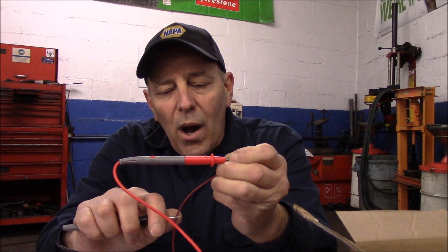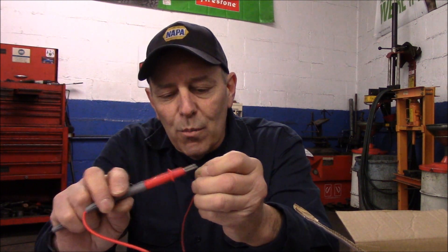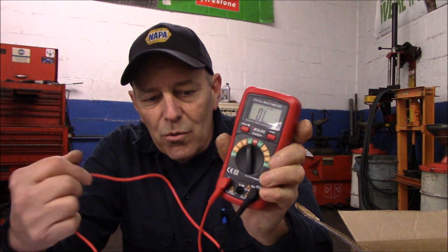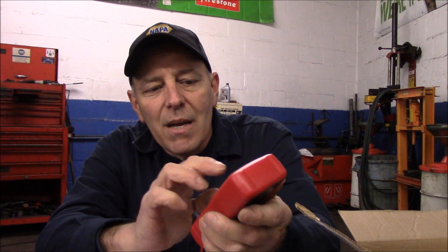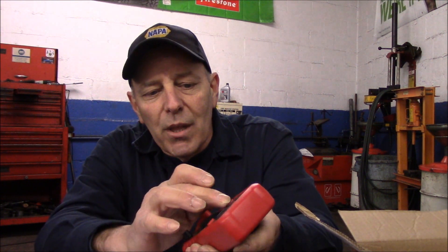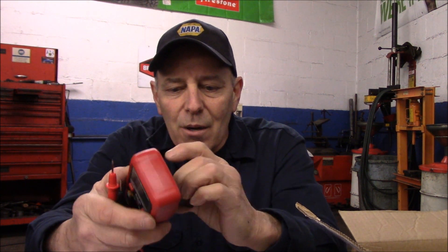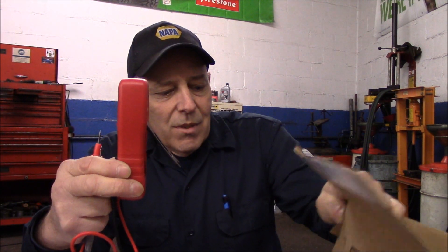If you touch it to the wire and don't hear anything, then you know there's a break. We're not going to go into that in detail — that's a video for a different day. This unit does have backlighting: if you're in a dark situation, you can press this button to turn on the backlight. From what I understand, these units also turn off by themselves after a couple of minutes of non-use.